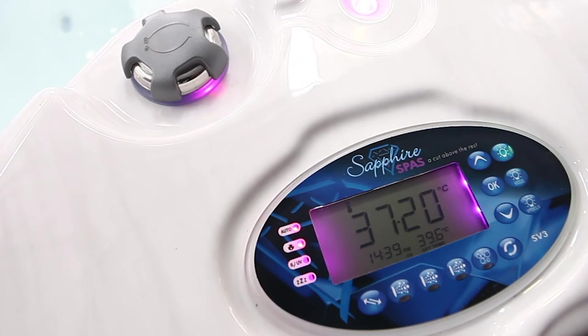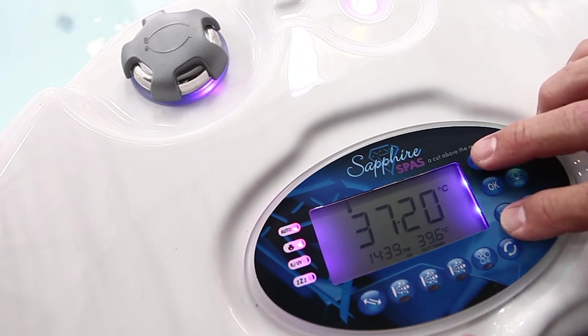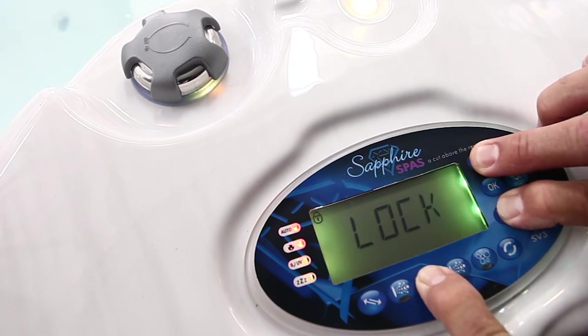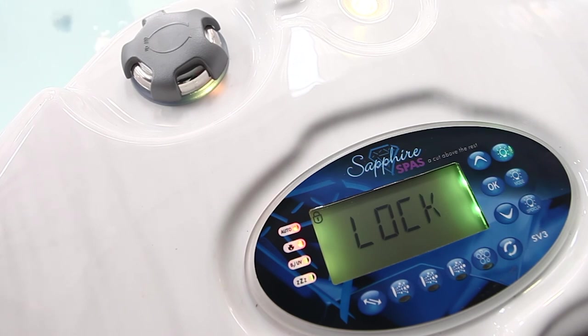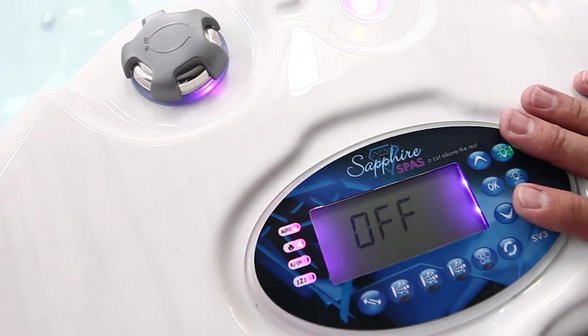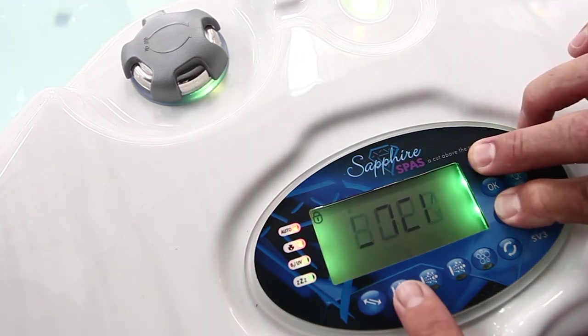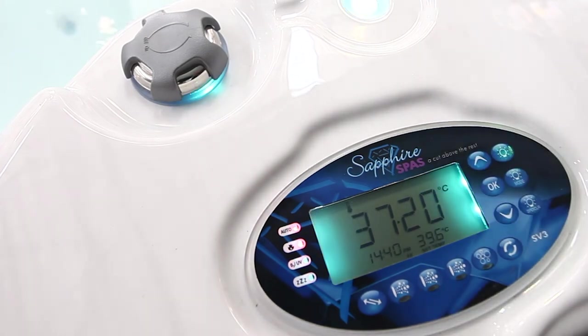Another part of the locking sequence is the partial keylock, which you'd use when you don't want anyone changing the mode settings but still want to use the actual buttons — such as if you're going to have a party. Press the up and down buttons together with pump B. The symbol appears and it's now partially locked. You can operate the pumps but cannot access any of the mode settings. To remove it, press the up and down buttons together with pump B again, and it's off.